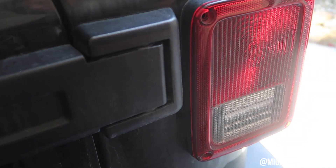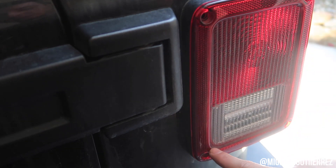Perfect, so now that this thing works we're good to go, and then we can just screw it in right here, right down here.